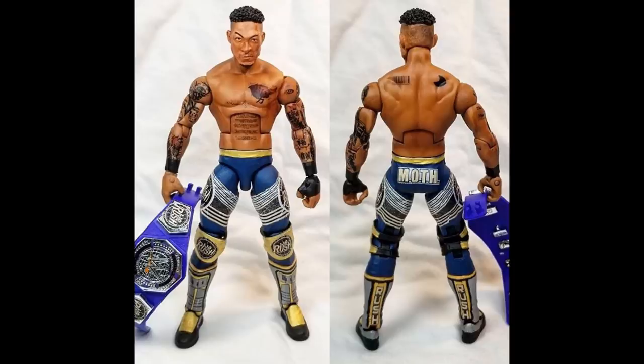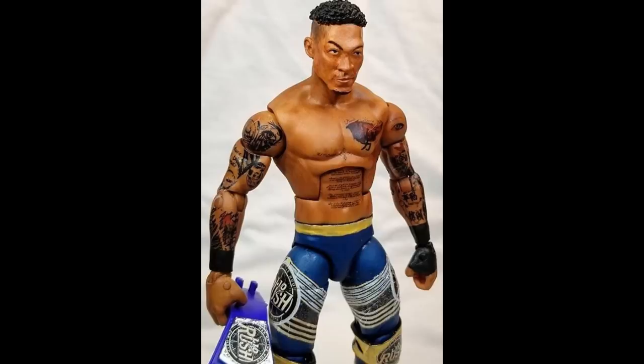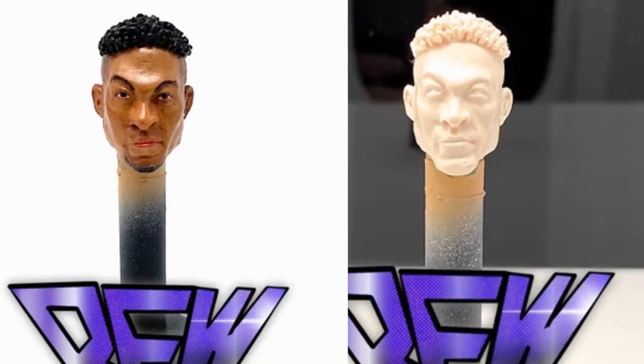So today I'm going to tell you how you can make your very own Leo Rush, and it's actually not the most difficult thing to do. Let's start with the top of the figure — the head sculpt. If you guys are big Leo Rush fans, go over to figuregiant.com. It is a custom WWE figure parts store online — just Google 'Figure Giant' and it will be the first link. This is a store run by Mad Reaper, a great customizer in the community.